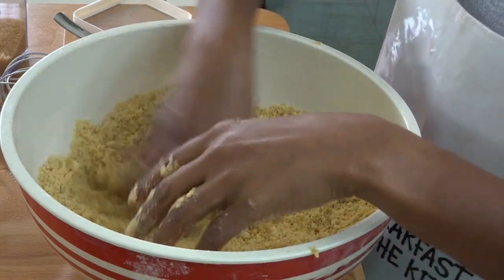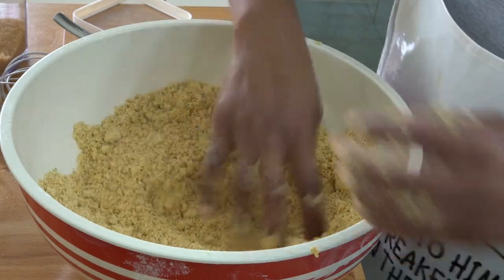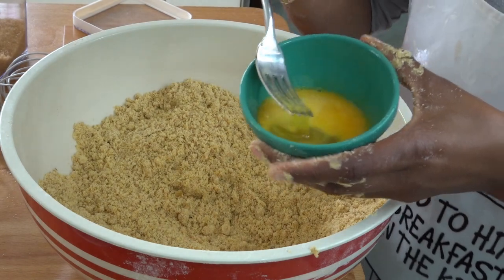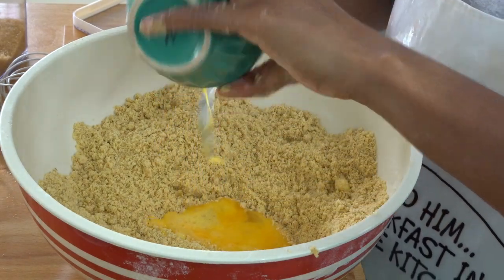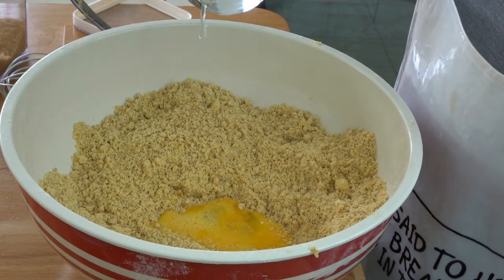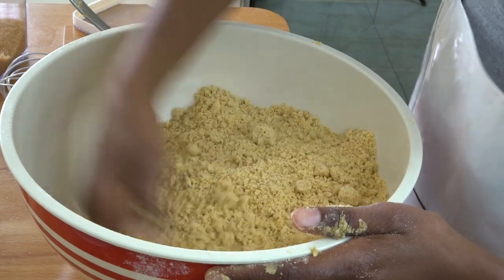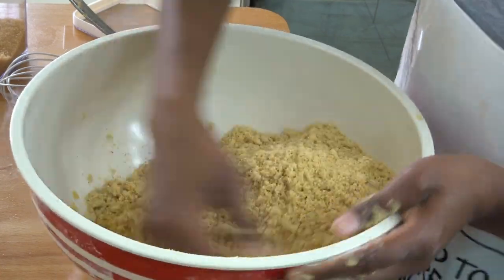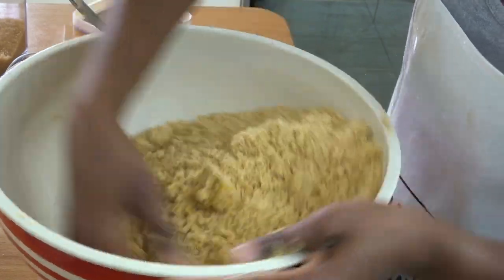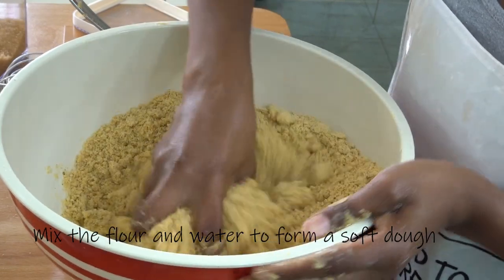I'm done working the flour — you can see it resembles breadcrumbs or ground almonds. Now I'm going to add in one beaten egg and just a tiny bit of water, and using my hands I'm going to bring the flour into the egg mixture in the middle and slowly assemble it.